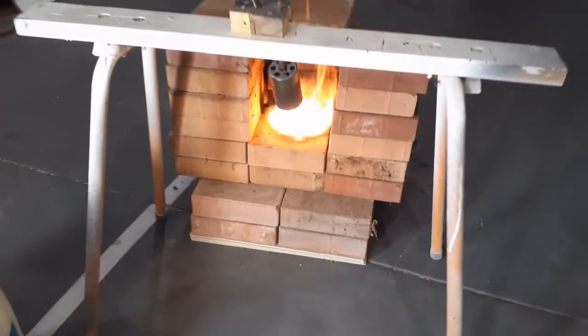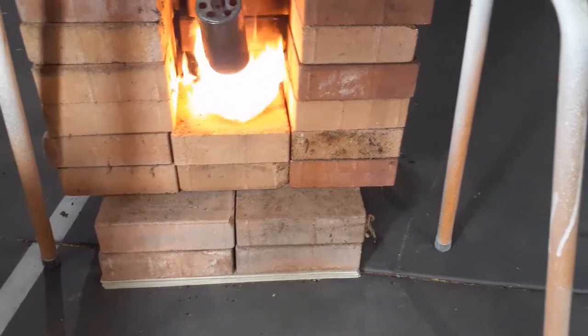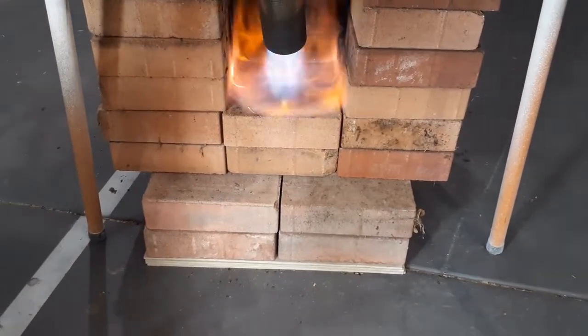Here we have the burner in action. An orange flame is not that hot, but let's hit the afterburner button and get a pure blue flame out of that.